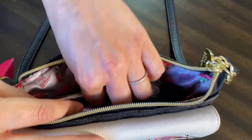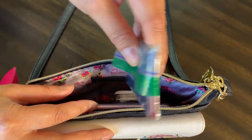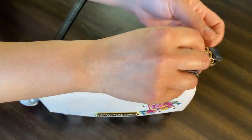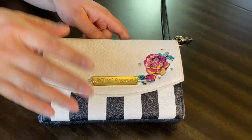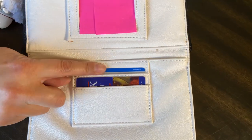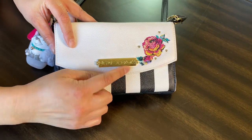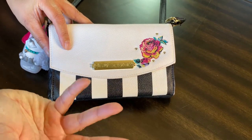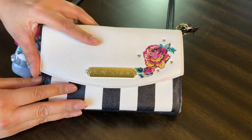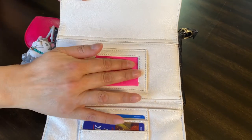In a plastic zip lock bag I have my other cards — my Costco card and things like that, debit cards. I do run a small business so I have cards for that. When you open the wallet up it only has two slots for cards. This is the Betsy Johnson brand — I love her, especially at Ross, it's so much cheaper there and they have so many different styles. I love the black and white stripe with the hot pink.